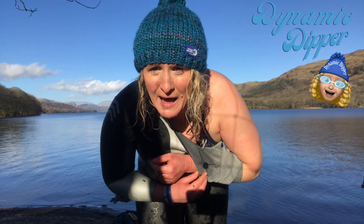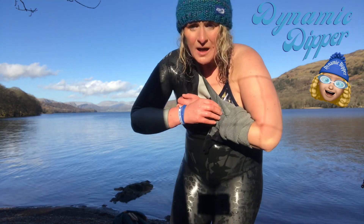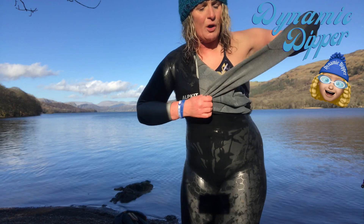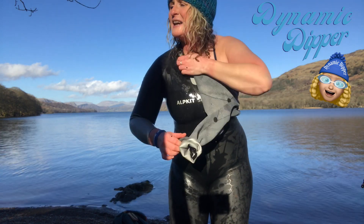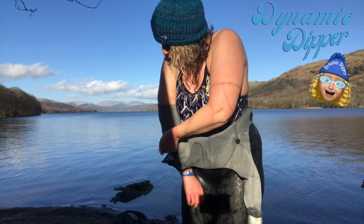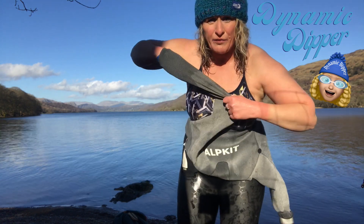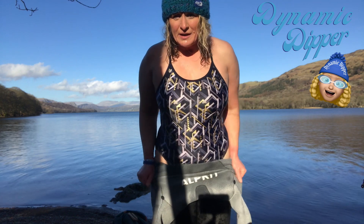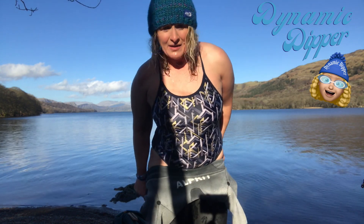Just a little mention for the Alpkit Silver Tip wetsuit — because it has a fleece lining, it is easier to get off, so you don't fall over ten million times while you're taking your wetsuit off. There's a nice little tip.